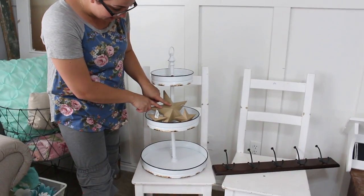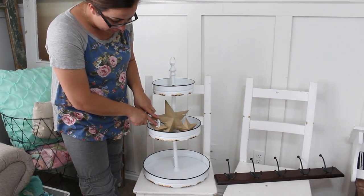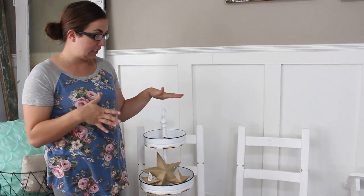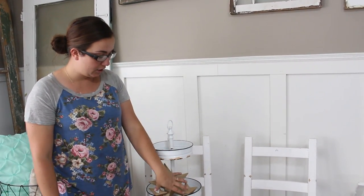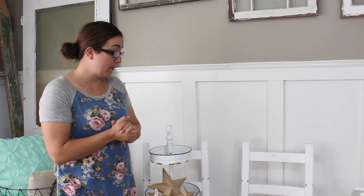The big star was $3.99 and the small stars were $1.49, and they were all half off, so it was a great deal. I think for about $33 or $34 I got the tray and all the stars — it was a super good deal.